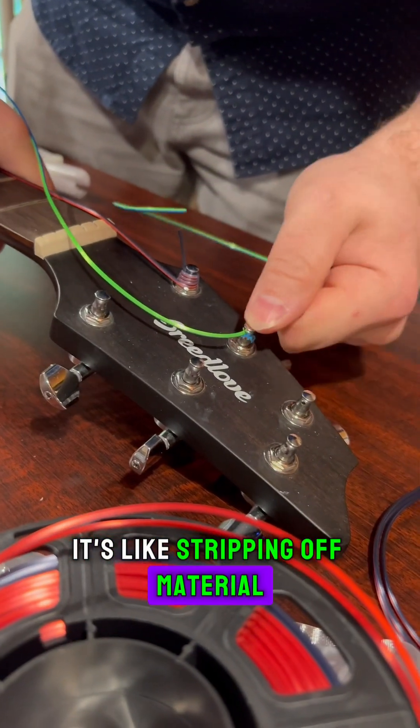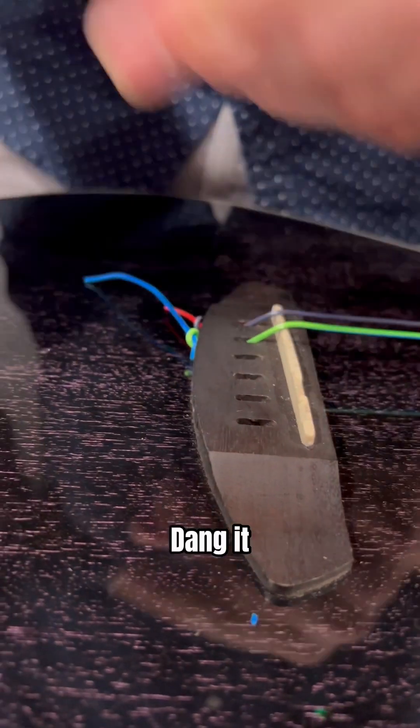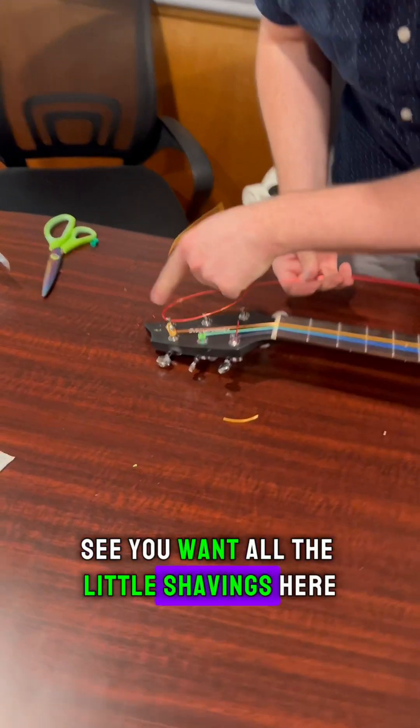It's like stripping off material. Okay, so you want all the little shavings here.